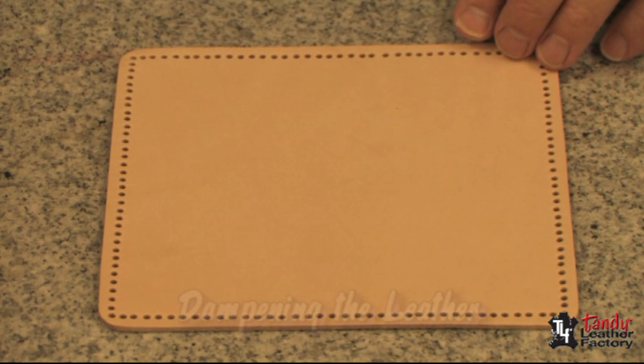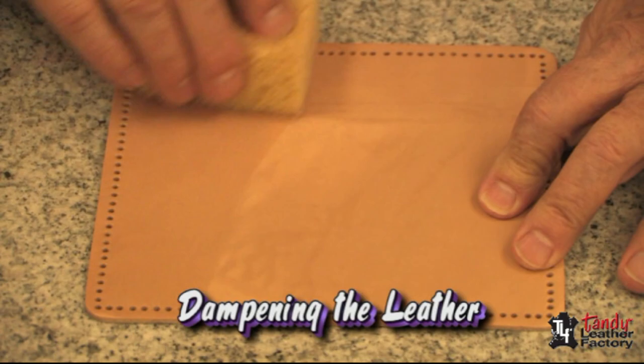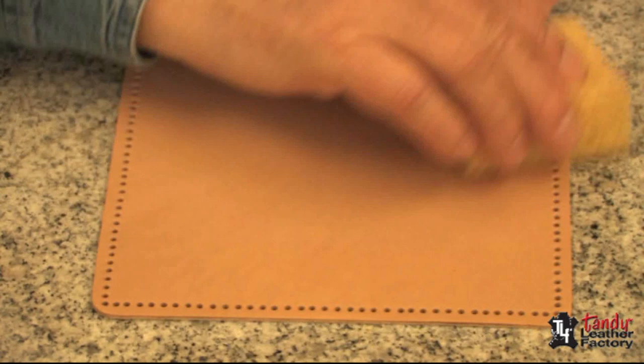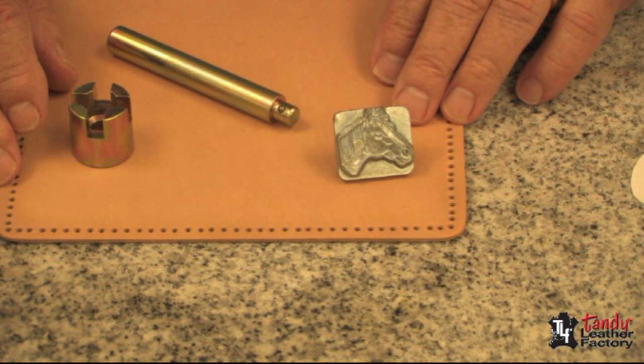For our demonstration today, we'll do a checkbook cover. First thing we need to do is dampen it with water. I can never emphasize enough the importance of proper moisture content. We want to make sure we get it damp fairly well through, but not soggy. Experience will tell you how much water you should use. I have allowed my leather to dry to the point where it's beginning to return to its natural color, so it's a good time to start our process.